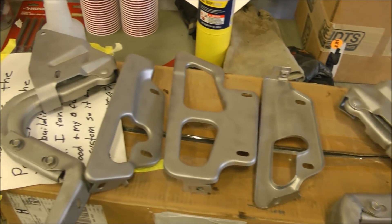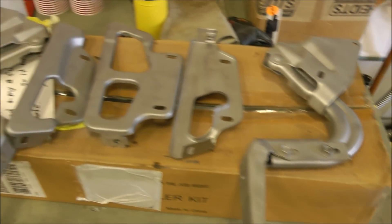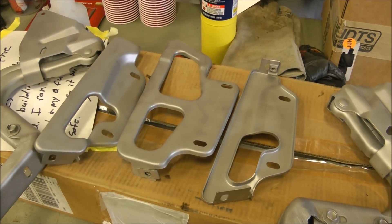That's the way I like to see parts done by Bloodshed Motors. The good news is these pieces are in great shape — they just need to get sealed and then painted whatever color we choose.